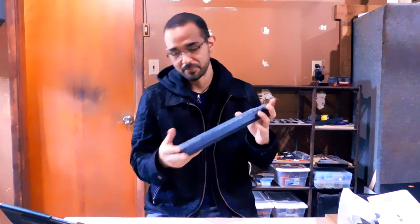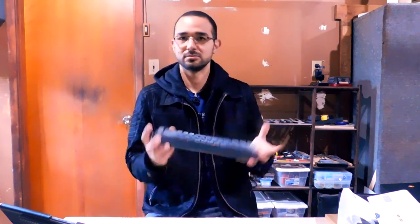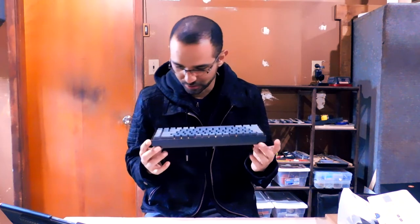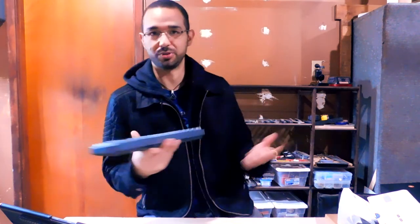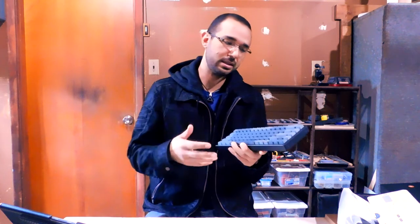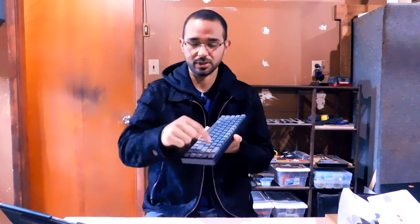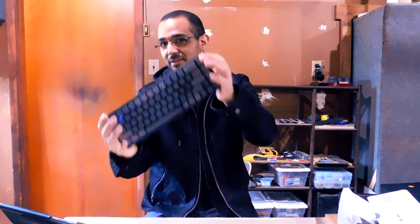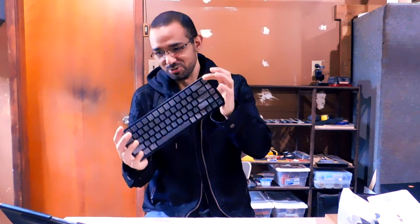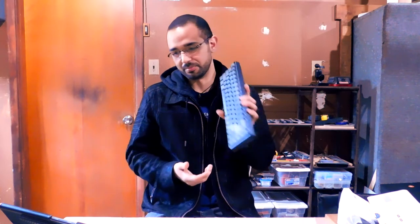There's absolutely no print screen key on this keyboard. I tried finding it and there is none — I cannot take a screenshot with this keyboard. You have to go into whatever program you're using and take a screenshot from there. That's a huge oversight. This key should be print screen and delete — not lighting effect.